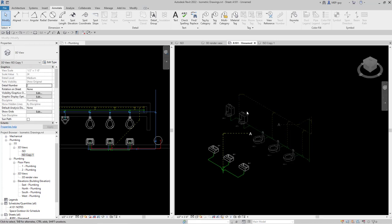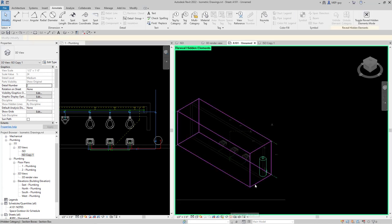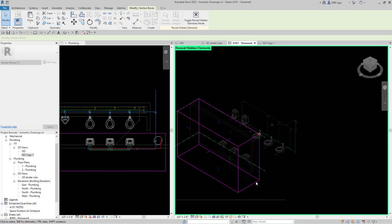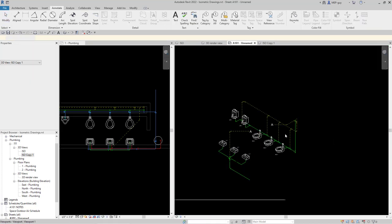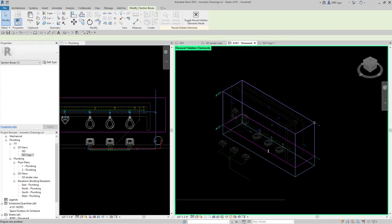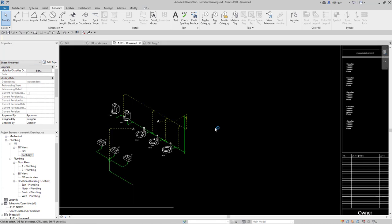One thing I'm noticing is I don't have the sanitary piping that's underneath the floor. Let's fix that. I'll double-click into one of the views and use the light bulb to reveal the section box. I'll click on the section box and drag it down so we start to see the sanitary below the floor. I'll drag the side across so I don't see too much. I'll do the same for the other view — double-click in, hit the light bulb, click the section box, and move it down to see the under-floor piping. Then click the light bulb again before exiting.